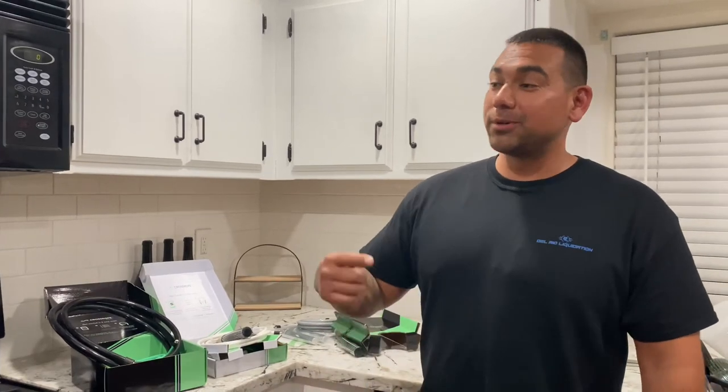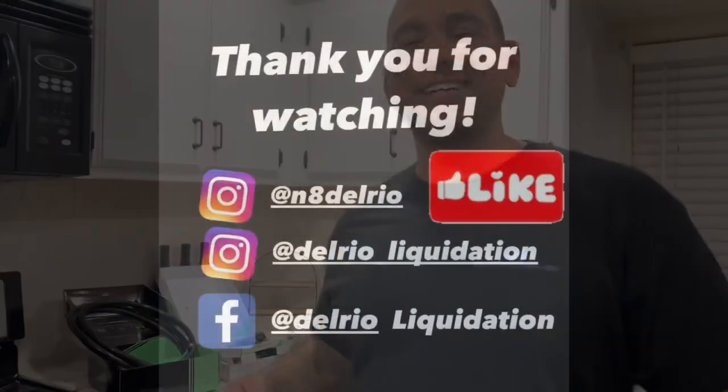If you guys like this unboxing, please leave a comment down below and let us know what you want to see. We got some new truckloads coming to the shop, so liquidation videos are coming up. The skateboard 30-day tray flip challenge is still underway — posting every day. Got a new one coming tonight from today's skate. Thank you guys for watching, please leave comments, share this video, subscribe, like — all that good stuff. Thank you guys!